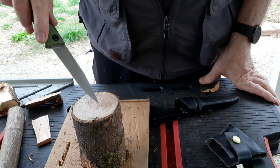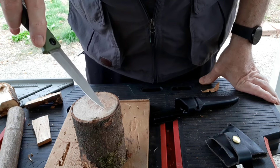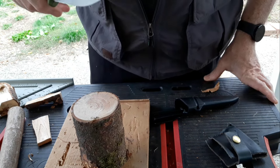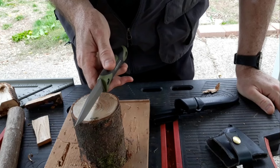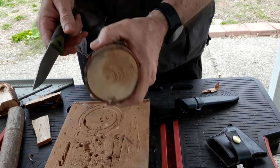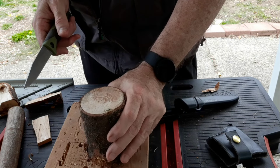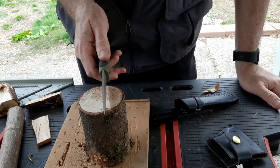Also, you don't pry with it. Don't stick it into a piece of wood and try to pry — I don't know why you would, but just don't do it. And the other diagram basically says don't baton. This is some extremely hard wood, and the instruction is clear: don't baton through.